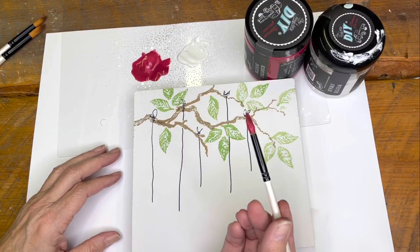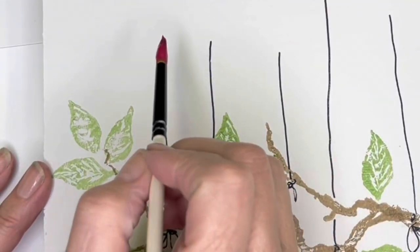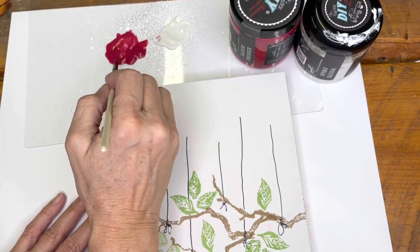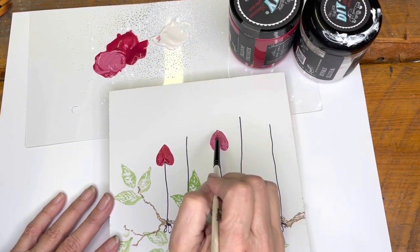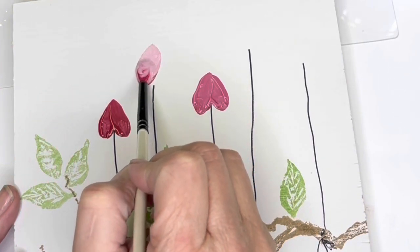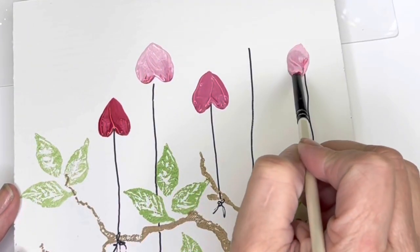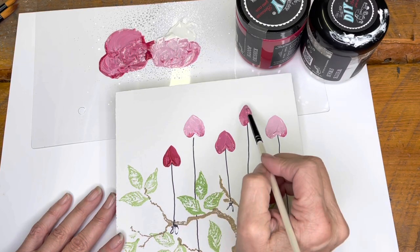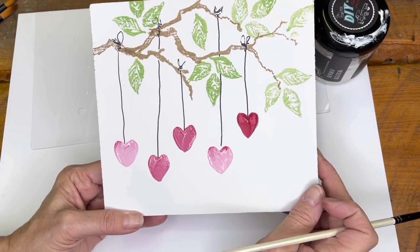Now we're going to make the hearts. I have Kissing Booth and Vintage Linen — I sprayed them with water so they're a little bit thinner than the DIY paint normally is. You have to turn your board upside down, take a round brush with the point on it, lay your brush down at kind of an angle and pull up. I mix in a little bit of white with that Kissing Booth to lighten up that pink a little bit, and you can see these make some perfect looking hearts. When you take the board and flip it over, you get some cute little hanging hearts off your branch.